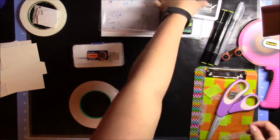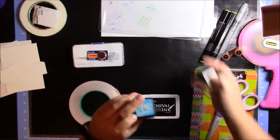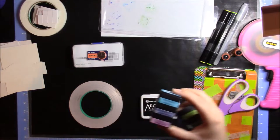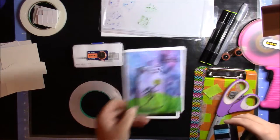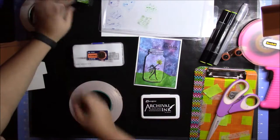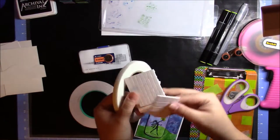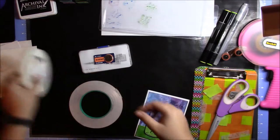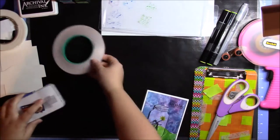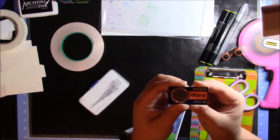As far as inks go, I'll be using Ranger Archival Black to stamp my images. I'll be using Tim Holtz Distress Inks — Seedless Preserved, Chipped Sapphire, and Mermaid Lagoon for the kind of sunset-colored background. Then I'll be using Pine Needles and Mowed Lawn for the grassy background. I'll also be using some foam tape as well as foam squares that are pre-cut to pop up the background. This is a light-up card, so I'll be using copper tape to form my paper circuit as well as a coin cell battery — a Sony CR2016 lithium 3-volt battery.